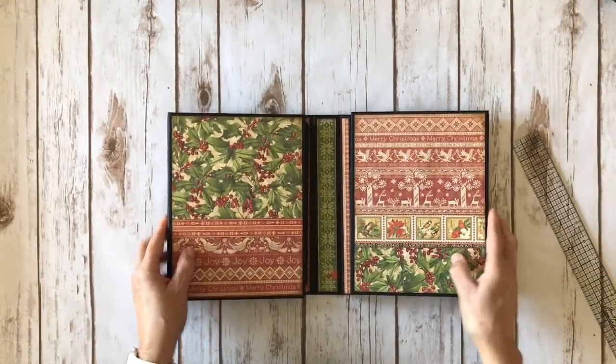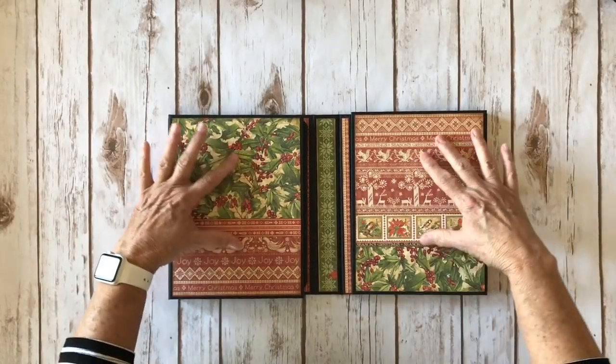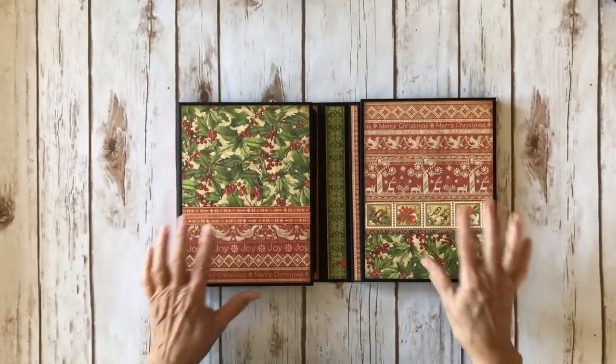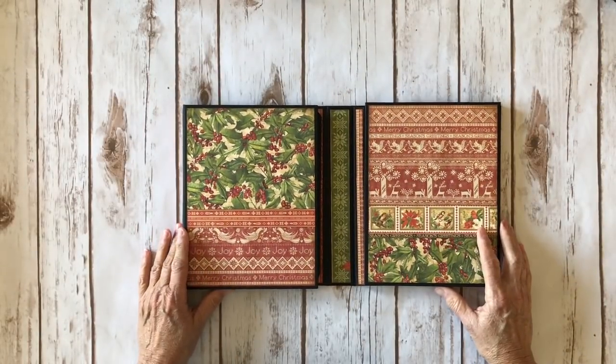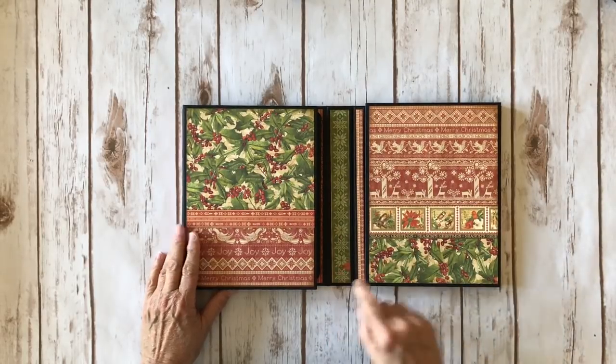There's a magnetic closure and it opens exactly like this. This is just the gorgeous paper — I have my magnets here. You can't put a lot on here and you don't want to add any thick embellishments. It opens like this, and I added a border strip on the inside from the signature page as well.